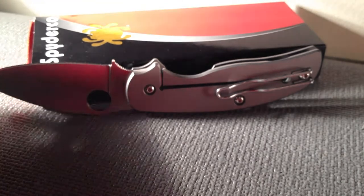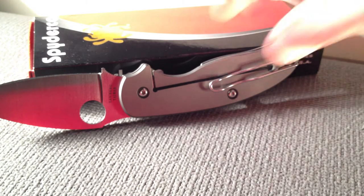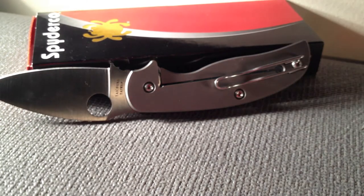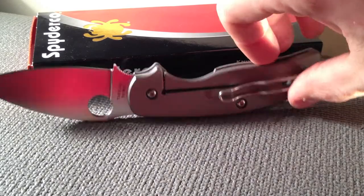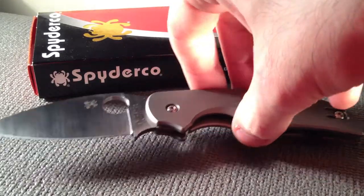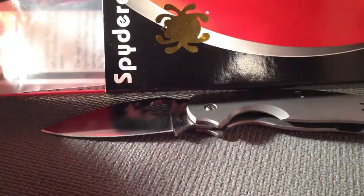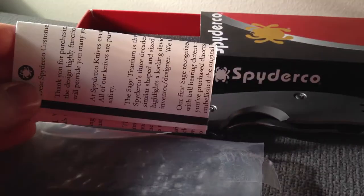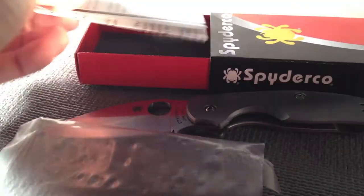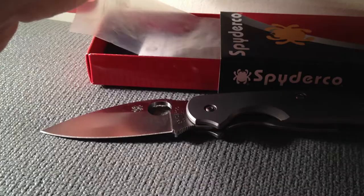I guess this is a limited run of knives, so it's readily available everywhere right now, but I don't know how long that's gonna last. I've never had a Spyderco knife before — this is my first experience with one. This is the box it came in, in this plastic packaging, and it came with a little piece of paper explaining the different Sages and the people they're honoring.